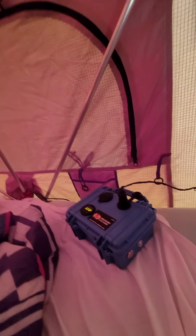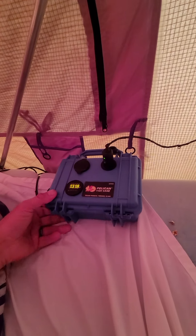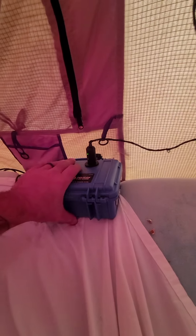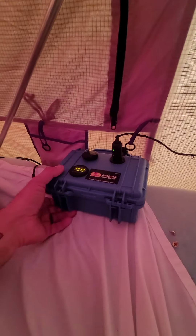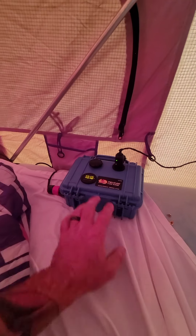I built a little distribution electric panel. I've got USB, I've got the cigarette lighter, I have a temp gauge and the power, and then I have a wireless charger also for our phones.